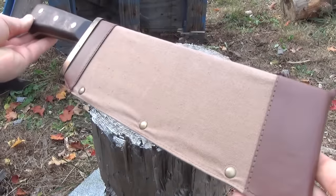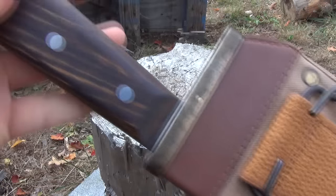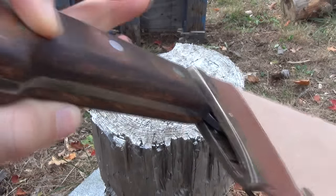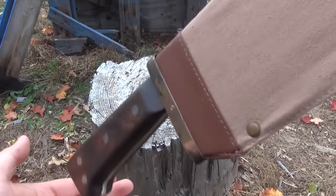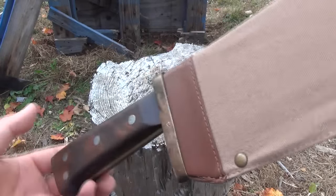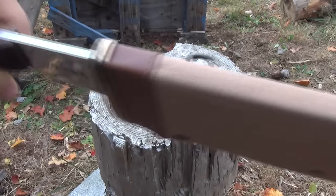Here is the sheath. You can see it's a bare bones military sheath. It's made of steel and brass, and it's wrapped in canvas. It does hold with brass rivets, so that's the sheath.